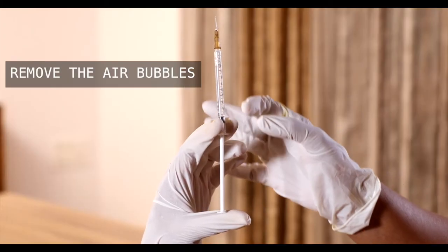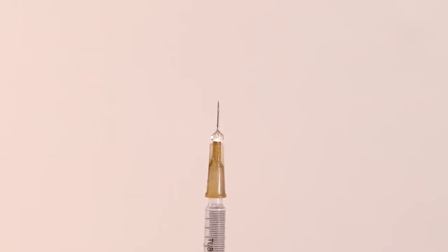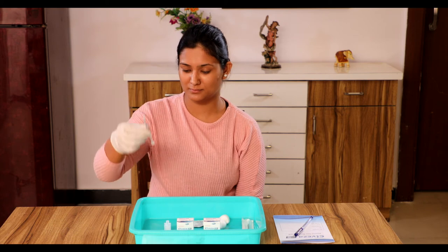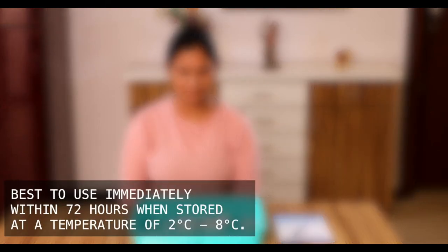To remove air bubbles from the syringe, tap the syringe and slightly push the air out. Double check that you have the right amount of medicine drawn up. Put the cover back on the needle. Place the syringe on a flat work surface until you are ready to inject Atvisa. After preparing Atvisa solution, immediate use is recommended.